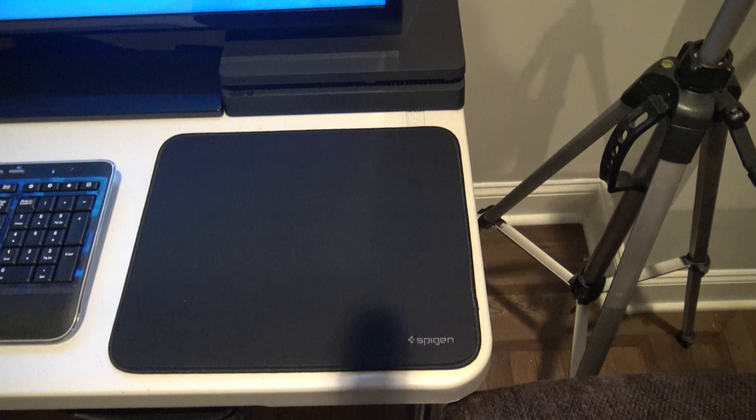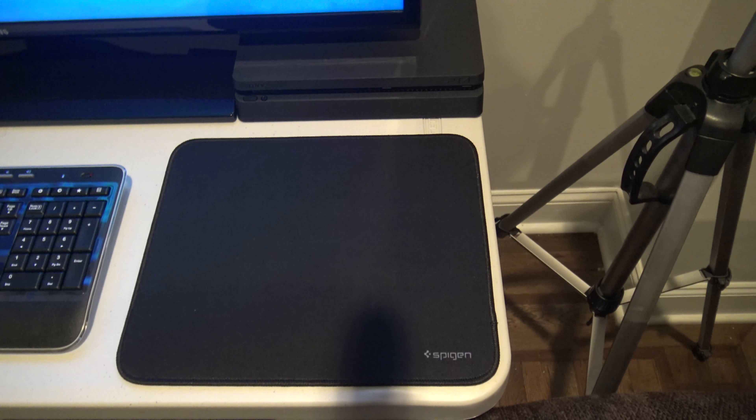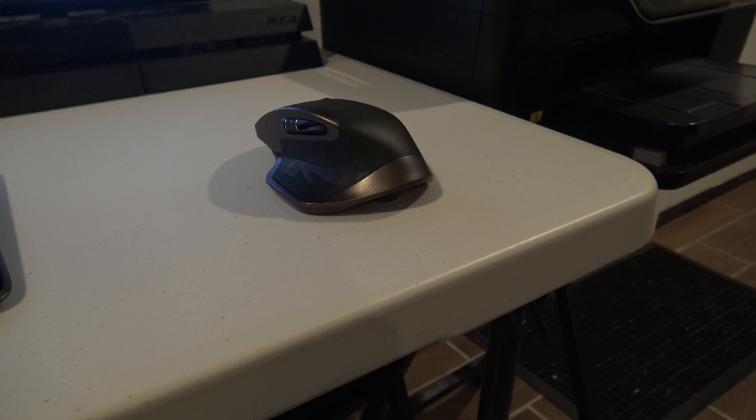I also have a gaming pad with this setup — I forgot the name of it, but it'll be in the description below. As far as the mouse pad I'm using, I also forgot the name, but it'll be in the description below. I also have an MX Master mouse with this setup. It's one of the best mice on the market, so I definitely recommend it. You can connect it to up to three different devices via Bluetooth — so if you've got a gaming laptop and a portable laptop like a MacBook Air that you take on the road and you don't like to use a trackpad, you can take this mouse as well.